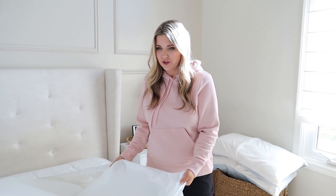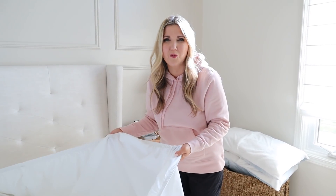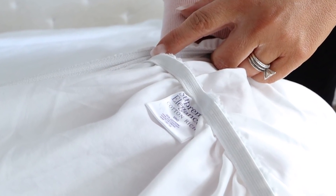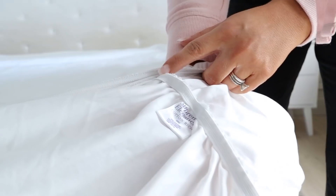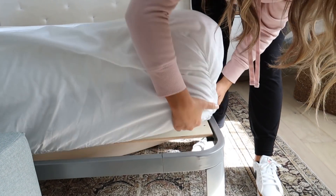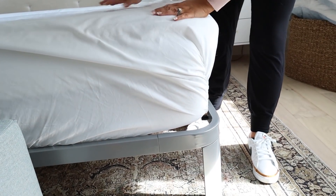This next hack is such a genius home hack for your bedroom. If you've ever been making your bed and you go to put on your fitted sheet and you're like, I don't know which corner goes where — all the sides look the same — here's the hack. The tag on the inside of your fitted sheet is supposed to be on the bottom left corner if you're laying in bed. Whenever you get your sheets out, just find the tag and put it in that bottom left corner, and your sheets will be in the right spot every time.